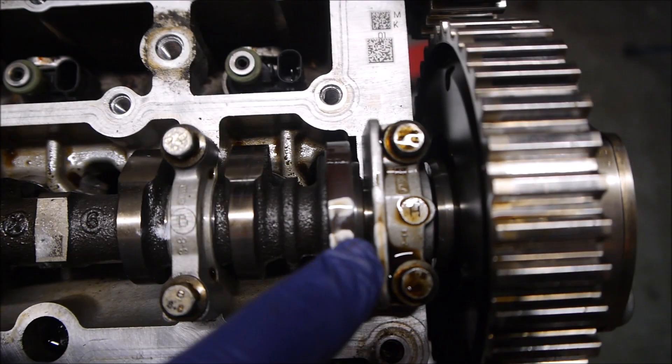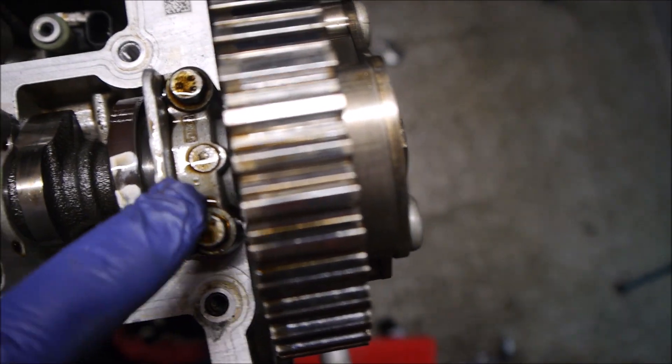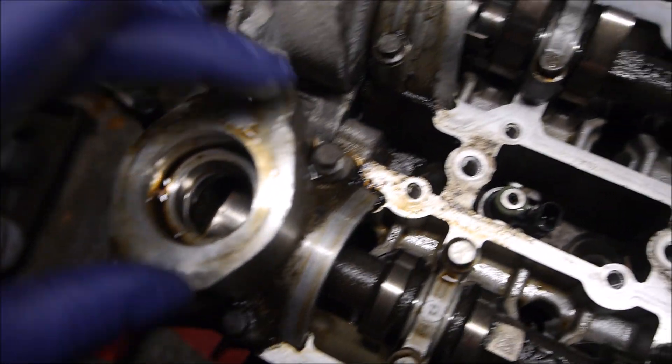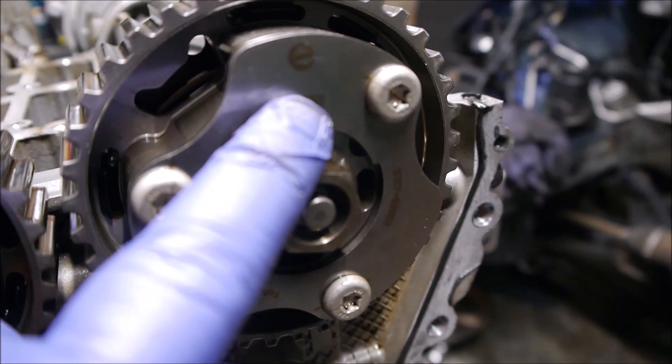We want to start getting the cams off now so we can get to the head bolts. These camshaft retainers are labelled A, B, C, D and one, two, three, four - there could be five in there. So we're going to get these bits at the end off - this is the fuel pump housing. Get this bit off, I'm not quite sure what that bit is, but take that bit off and then we can get the two cams out. The cams have identity marked up - you've got an I there for inlet and an E there for exhaust. So these are all marked up.